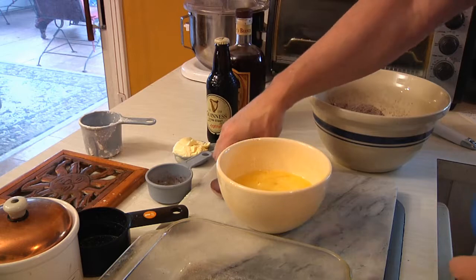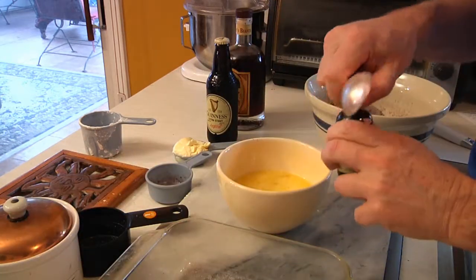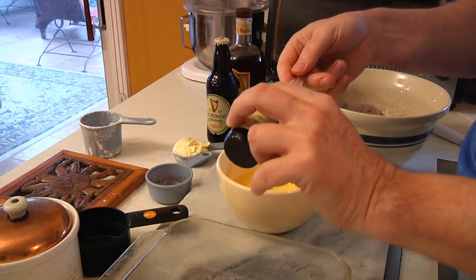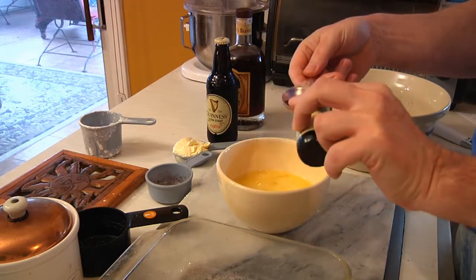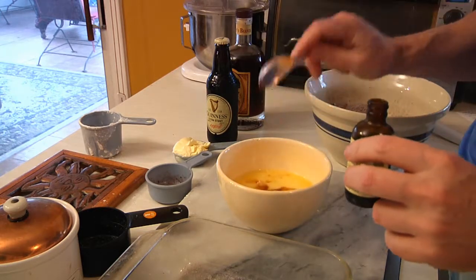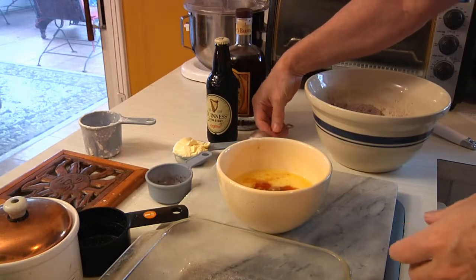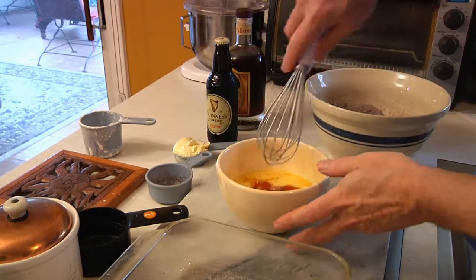Then we're going to take our measuring spoon and measure out one tablespoon of vanilla. Pour that into the eggs and give it a quick little stir.